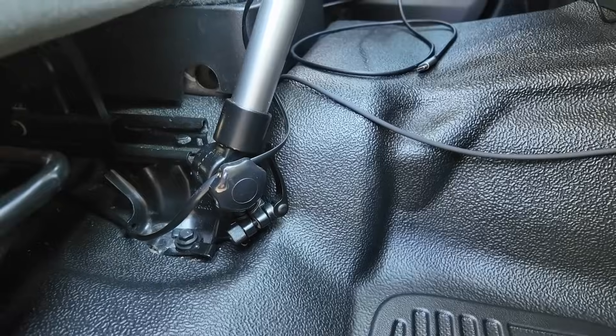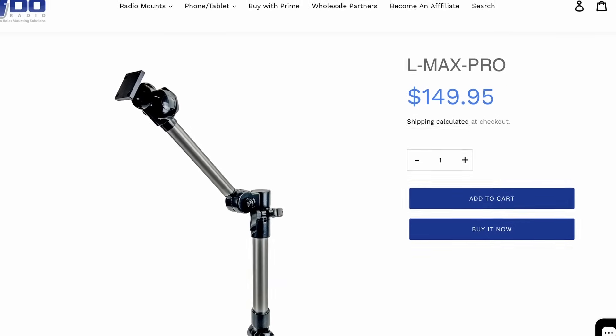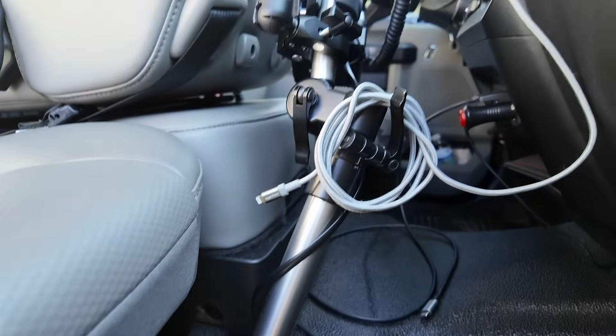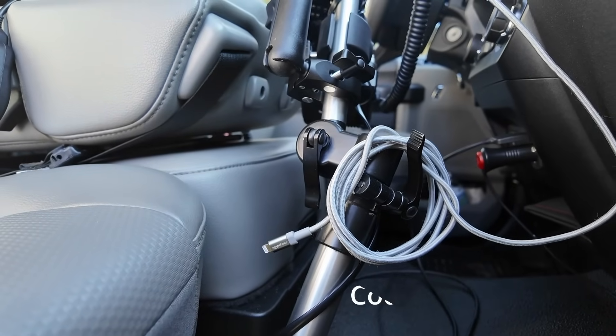Both the HF radio and the tablet are held up with the Lido mount. I can't remember exactly which one this is — I think it's the Pro Max — but it is the telescoping version. I've been really happy with it, and you can save a few bucks with my code at lidoradio.com.